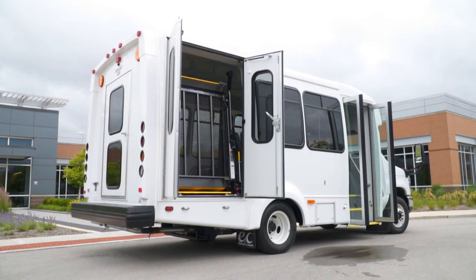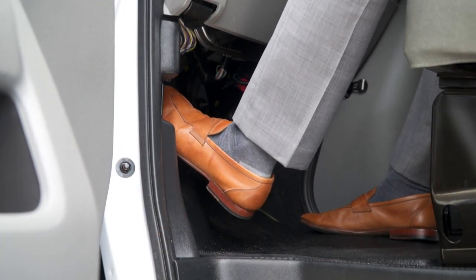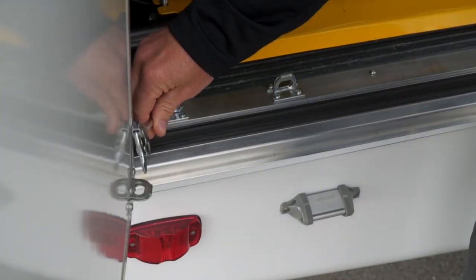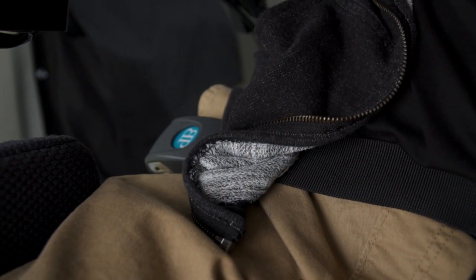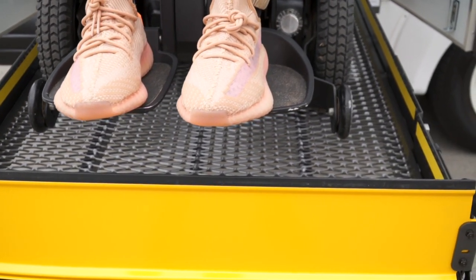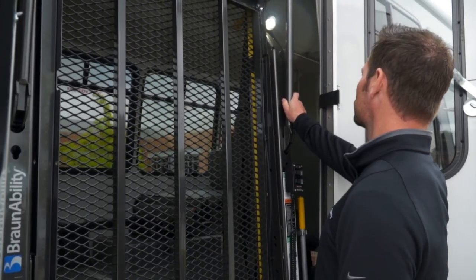It's also important to follow proper procedures to help enhance overall safety. Be sure the vehicle parking brake is engaged before attempting to load or unload a passenger. Be sure the vehicle doors are fully opened and secured before activating the lift. Avoid use of the lift in areas where there is vehicular traffic. Be certain to load and unload passengers on level surfaces only. Provide adequate clearance outside the vehicle to allow full deployment of the lift. Keep bystanders and yourself clear of the area in which the lift is being operated. Be sure passengers are fully secured and wheelchair brakes engaged before moving the lift. Ensure passengers are contained within the yellow boundaries of the lift occupant area and are clear of moving parts. And make sure the lift has no signs of damage or abnormal operation.